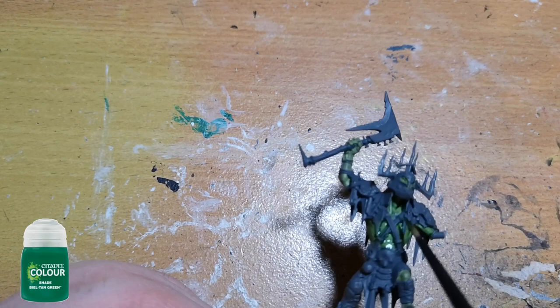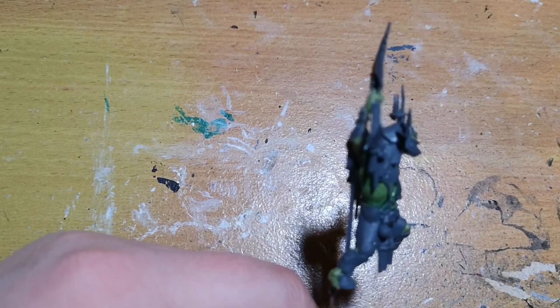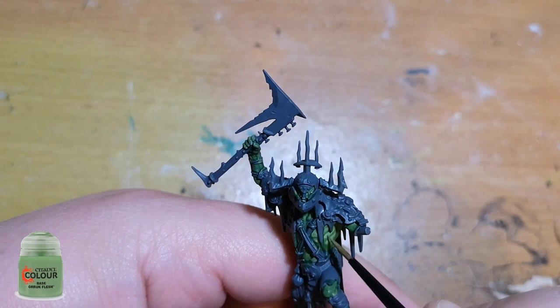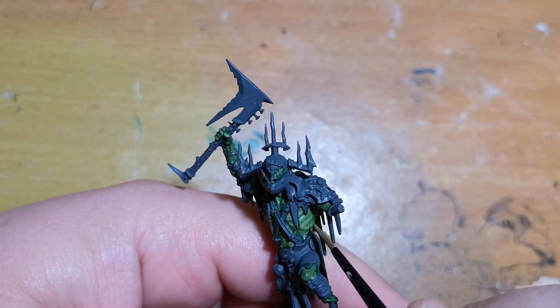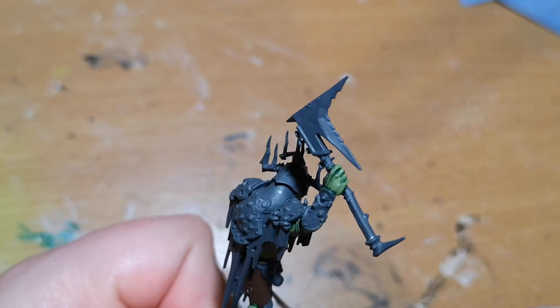With all that painted, I layer over with a shade of Biel-Tan Green. Because it's green it works very nicely — it sits in all the little recesses and gets that darkness to it as well. However it can dry a bit glossy, so always make sure you don't layer over too heavily because it'll look a bit naff. It works wonders. Then I layer back over with Orruk Flesh again, getting certain little edge highlights. Later on you can use things like Skarsnik Green or Nurgling Green for a slight highlight, but it's entirely up to you. With that shade applied you don't generally need the edge highlight on all of the skin areas.